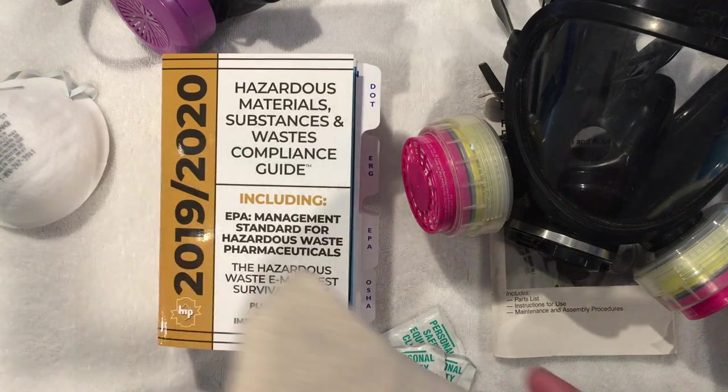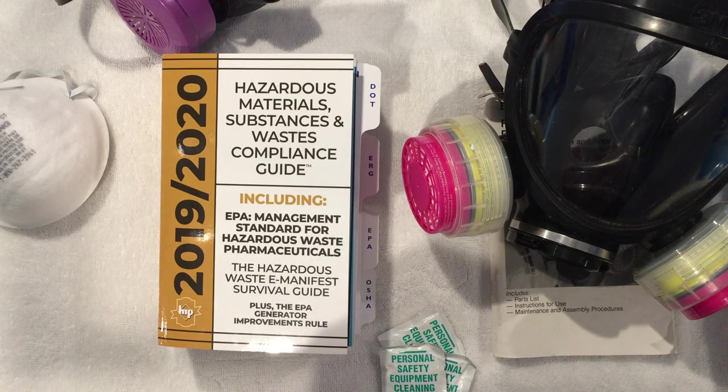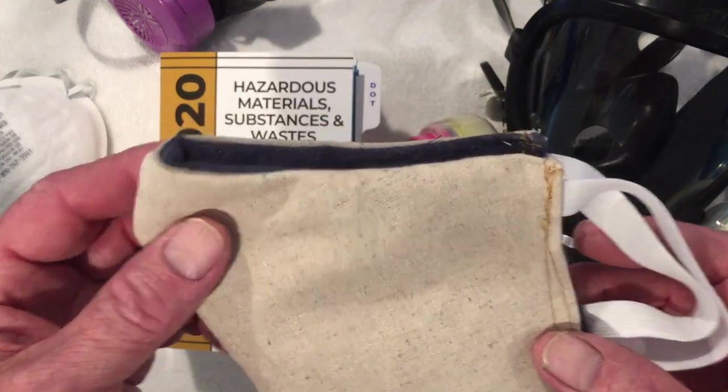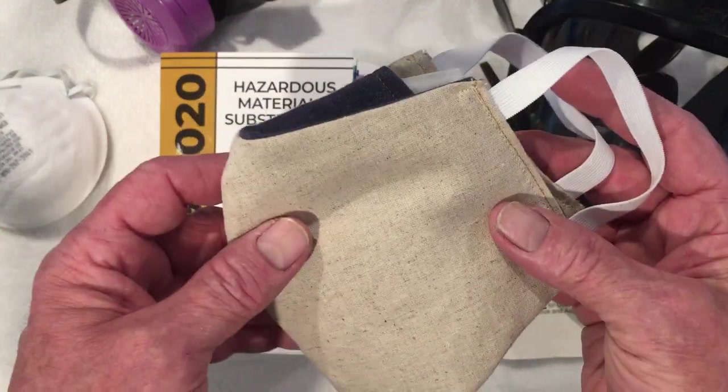Hi, Hazmat Rob here, hazmat-tsp.com. I wanted to spend some time today talking about respirators. You're seeing people wearing them, you're obviously aware of them, and there are several types.